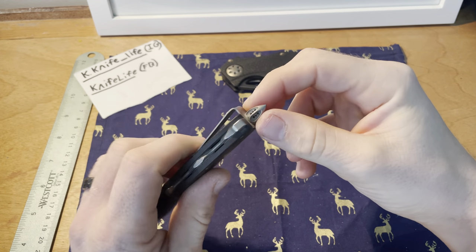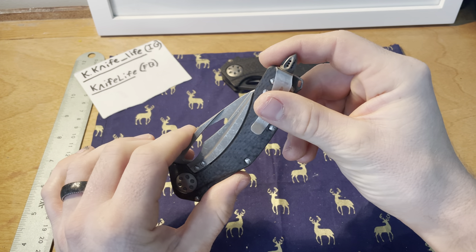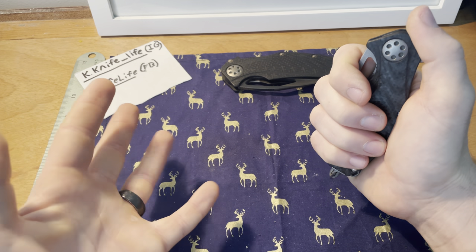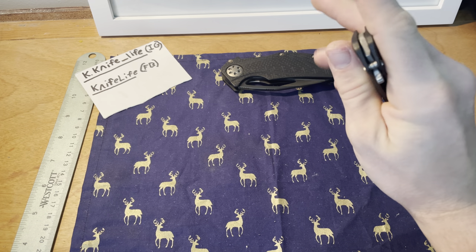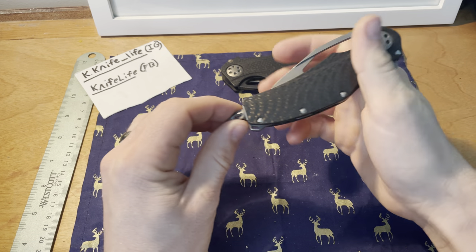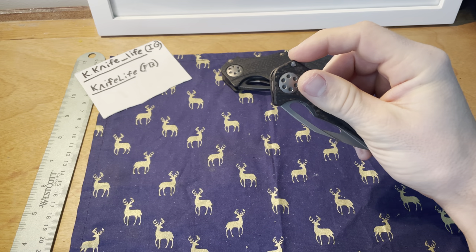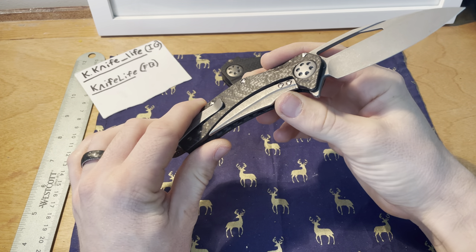If you really don't like the clip you can remove it and replace it with a screw. I personally like the look of it, plus it's a good deterrent — in a tense situation where you don't want to escalate but need to deter someone, you can use the glass breaker end. If it does turn into a defensive scenario, this will deter without causing more damage than necessary.